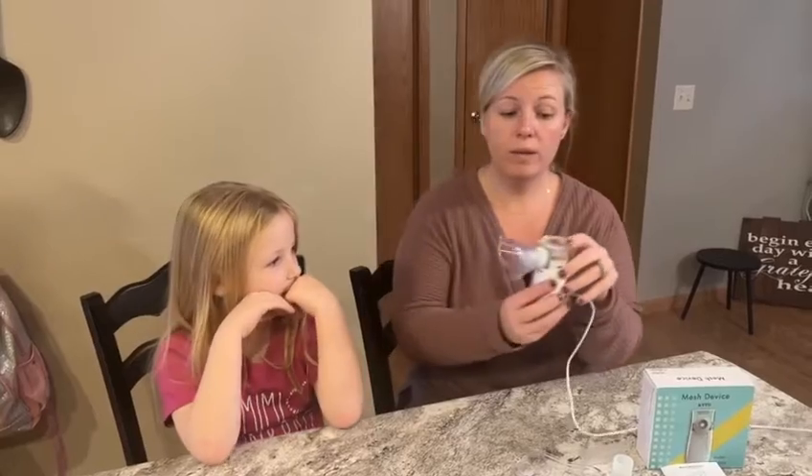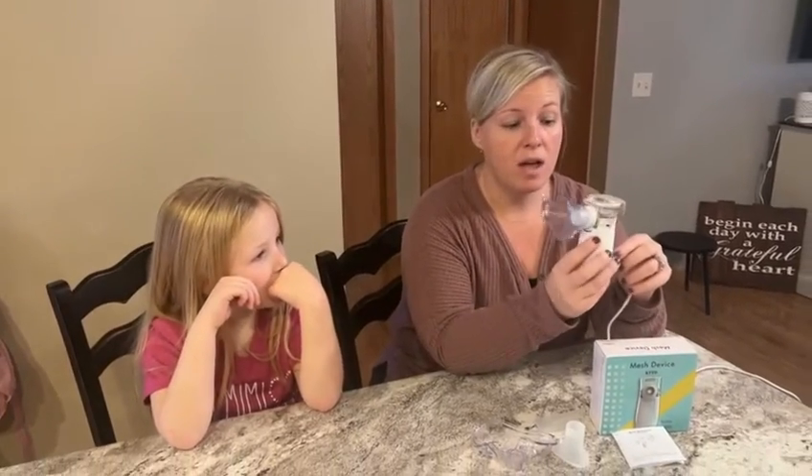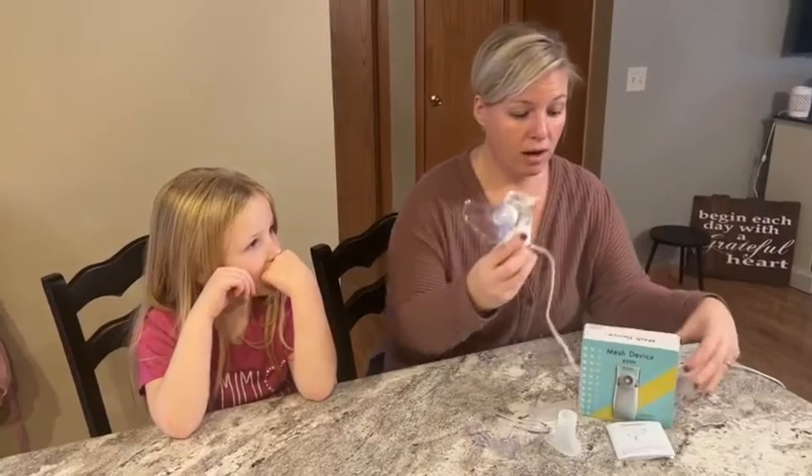So we really recommend this. It's one of those household essentials that you really should have. This is a great product — we really recommend that you get one from Amazon as well.